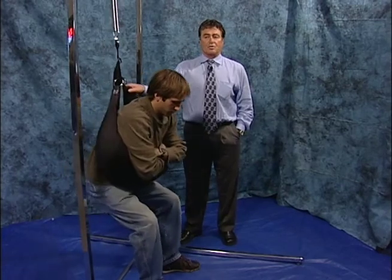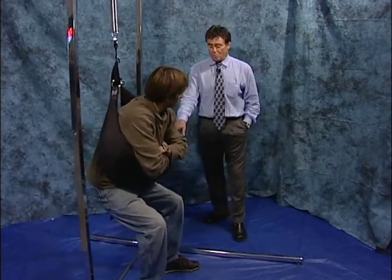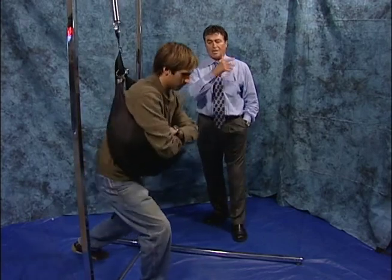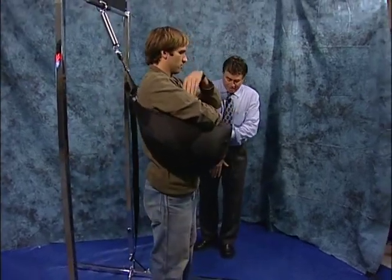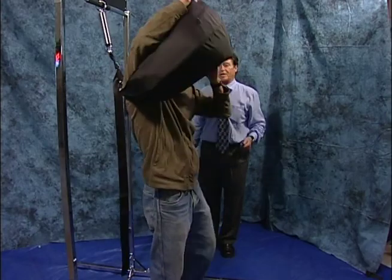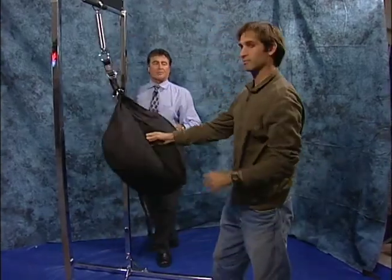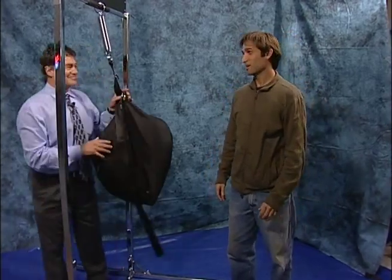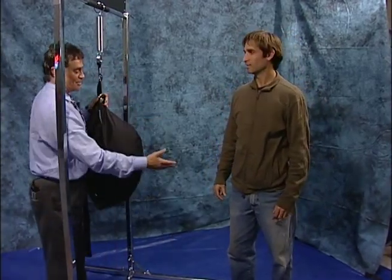I'm getting ready to get you out of there. Anytime you want, put one foot behind you and just kind of walk out of there and you'll feel better. Just walk right up, then put one hand down through the middle and pull it up over your head. Can you look into the camera and tell them what your pain level is now? I'd say it helps — about zero. Thank you.